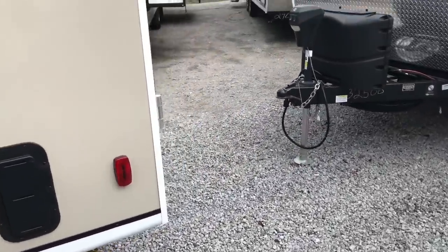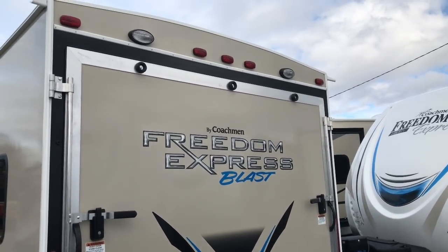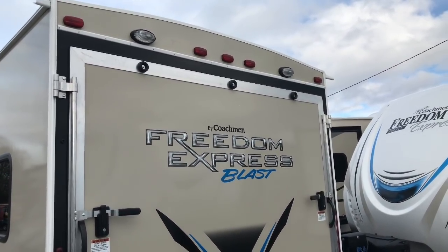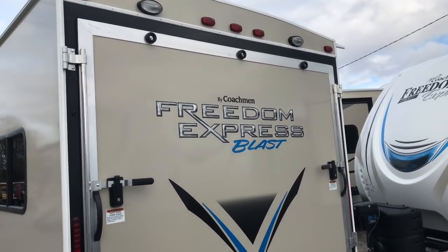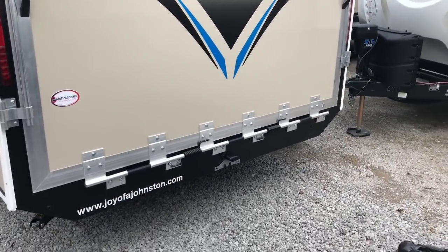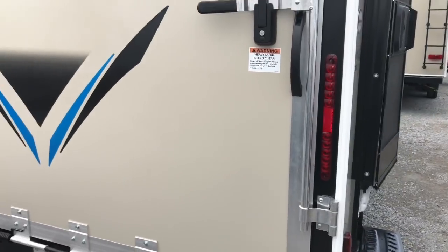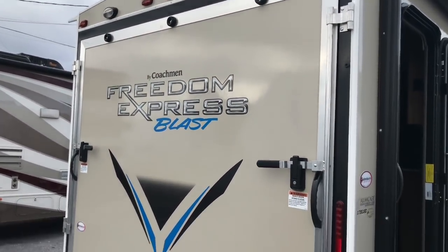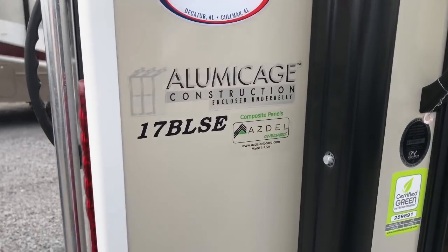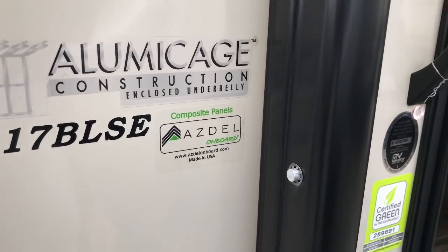Let me show you this big door. Somebody pointed out to me that they liked the fact that it has lights on the back — nice if you're bringing something in or out. If you're working on cars, motorcycles, or whatever, somebody also mentioned that these are good for handicap use because you can let that big door down and easily roll up into the RV. You can see it does have a two-step entry. I'd like to mention this is a lima cage construction — you can go online to read more about that. It also has Asdell exterior siding, which I do like.